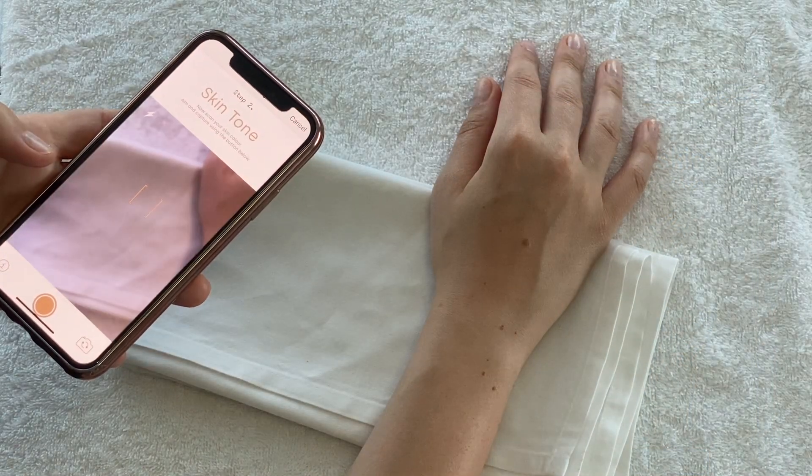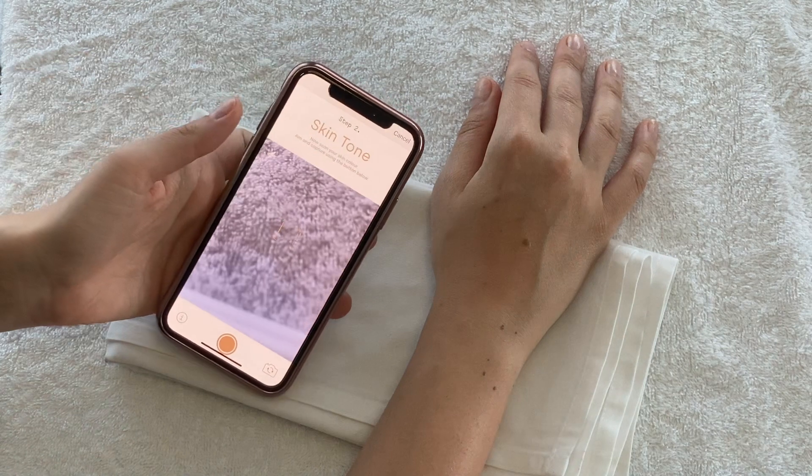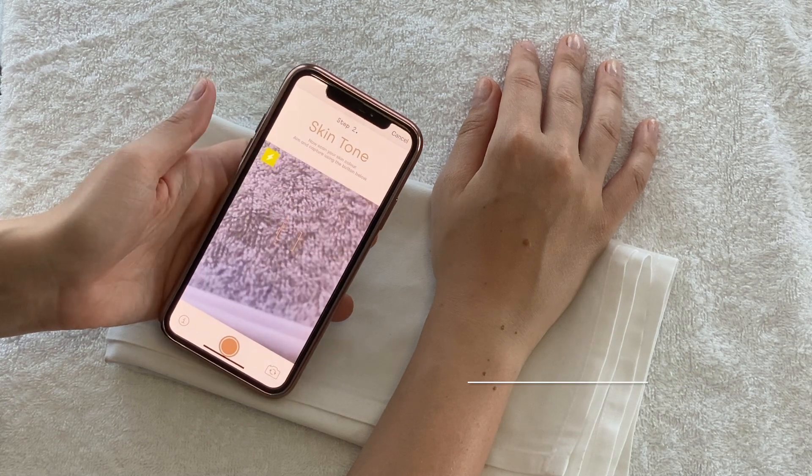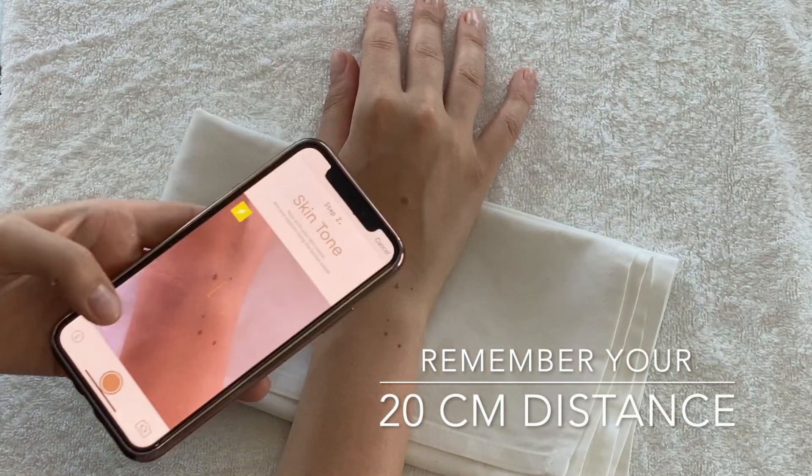Step 2: this is where we scan your skin tone. Hold the phone over the area you want to colour match, turn the flash on and keep your 20cm distance.